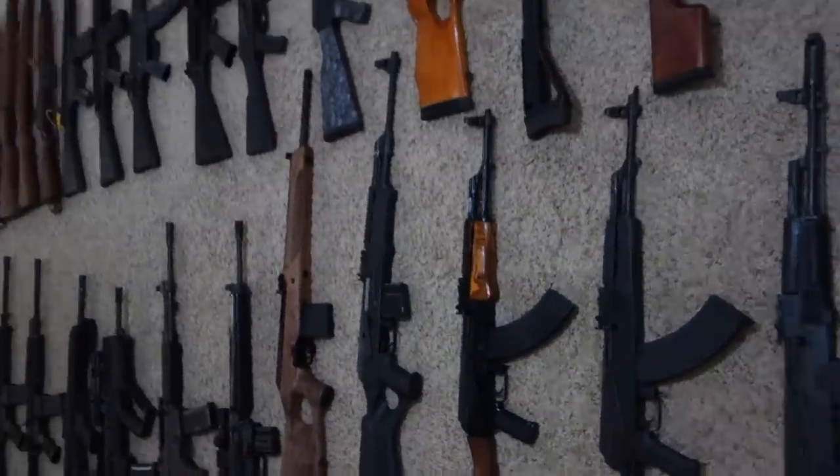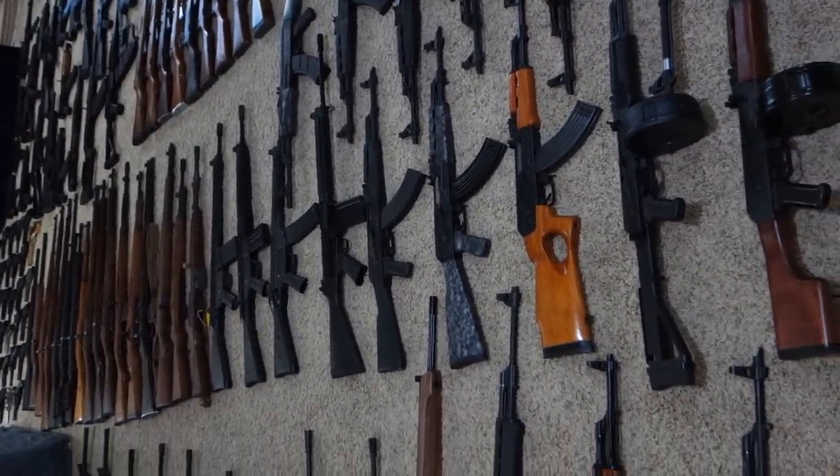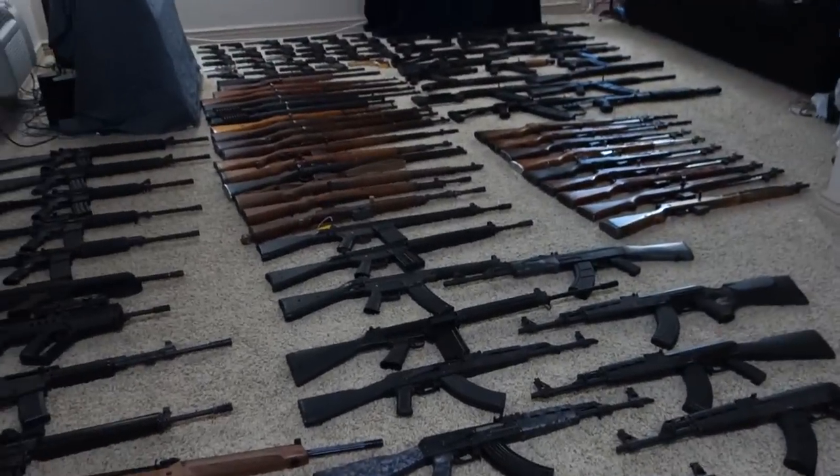Alright, so those are all my weapons. Feel free to like and comment — thank you.